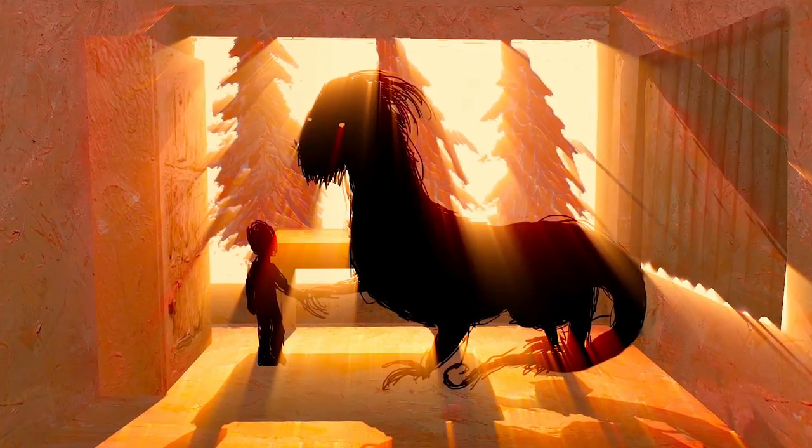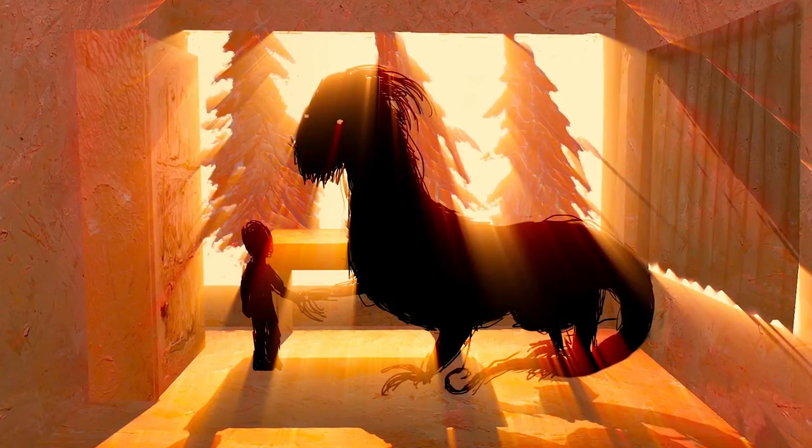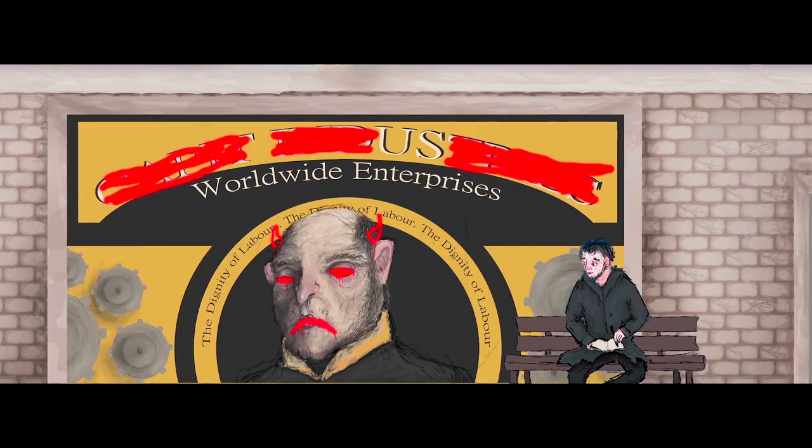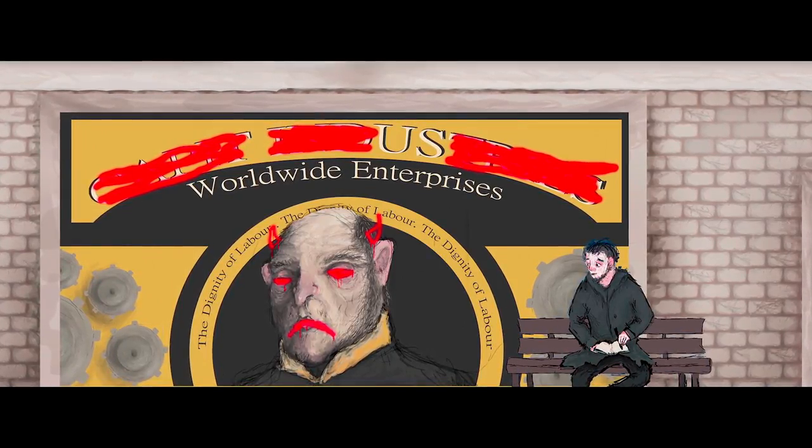I did two animations — one called A Grain of Sand and one called The Mouse Trap. The Mouse Trap is kind of little scenes of my childhood, quite personal. On the other hand, A Grain of Sand is just a narrative and doesn't really have much personal connection to me.